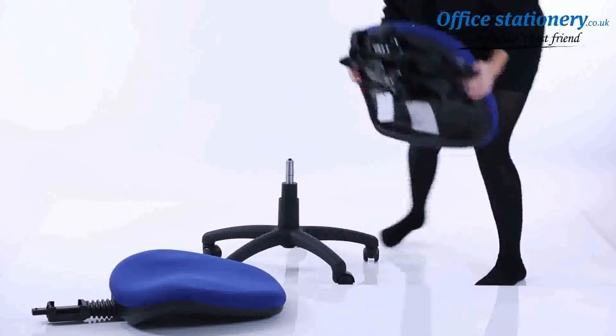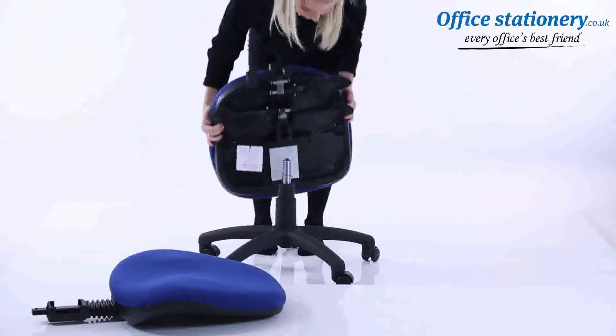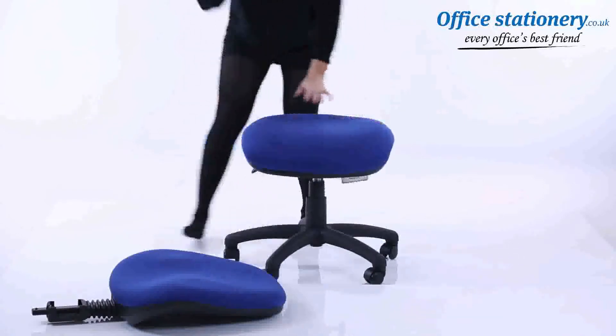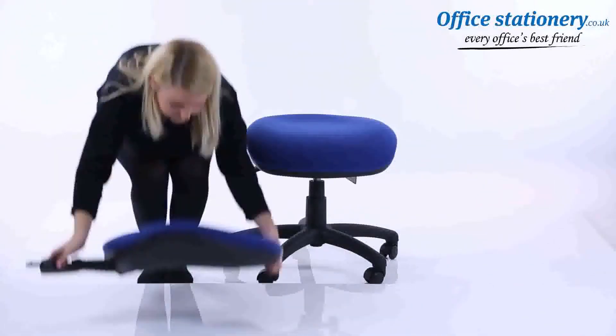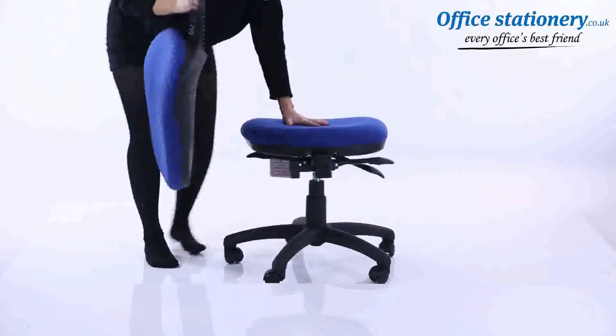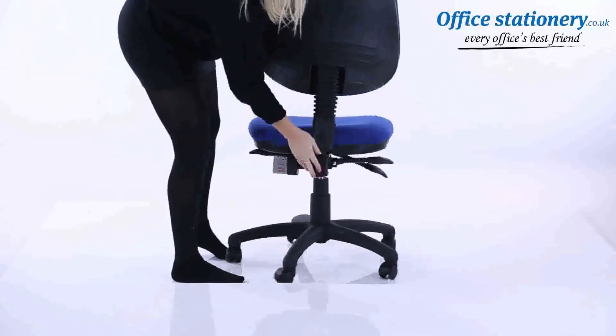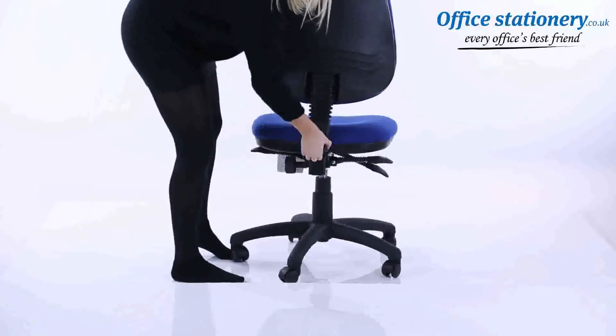Attach the seat to the gas lift using the large locator hole underneath. Attach the backrest stem to the seat — be sure to slot it all the way in and position the cover where supplied. The wheel behind the seat can be used to change the height of the backrest.